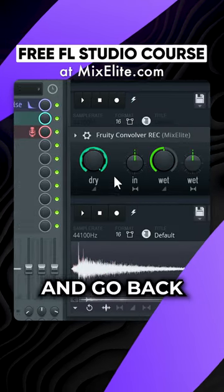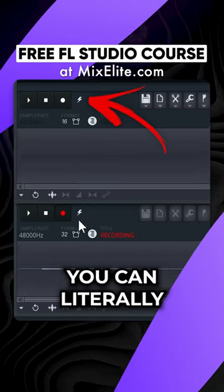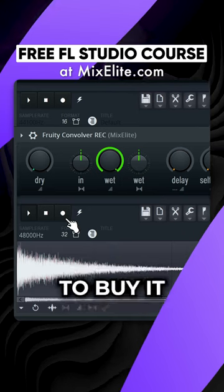Enable recording and go back to the first convolver. If you now send an impulse response by clicking here, you can literally record any reverb and save it as a sample without the need to buy it.